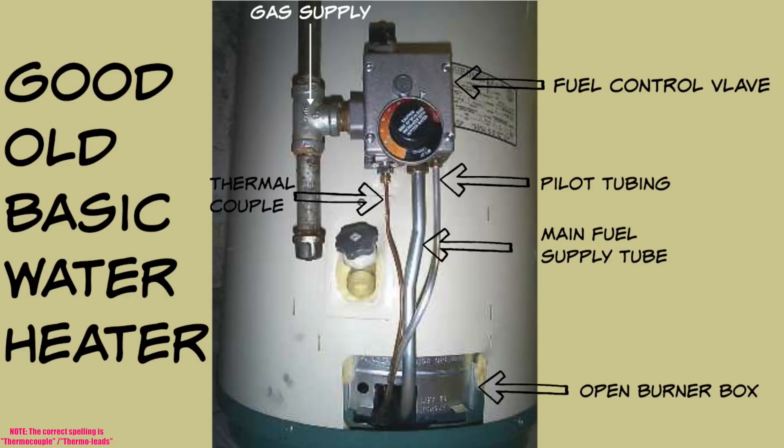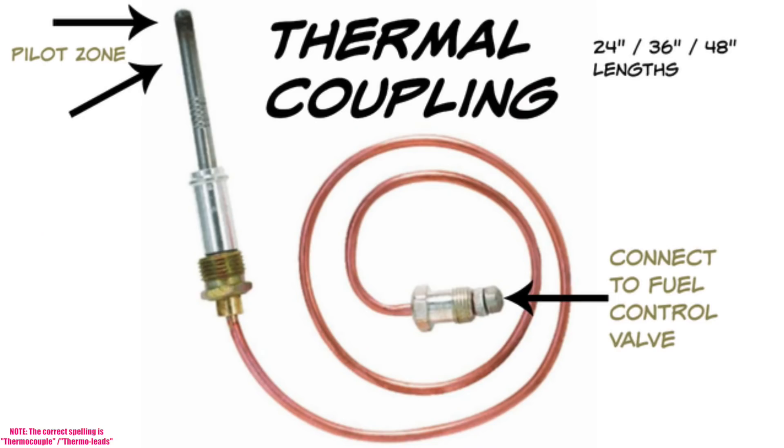Next we're going to jump into a thermocouple. I'll show you exactly what a thermocouple looks like, then follow it up with a thermocouple and pilot head assembly. Thermocouples come in varying lengths — 24, 36, 48 inches. I generally carry 48s. The pilot zone is roughly the upper third of the thermocouple itself — that's the optimal place for the flame to be hitting in order to generate the right amount of millivolts necessary to keep the fuel control valve going.